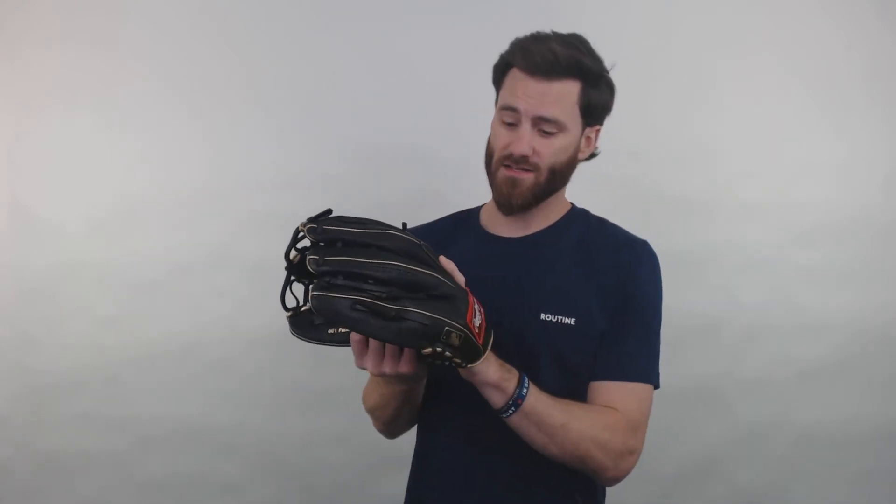This is pretty similar to the style of glove that Mike Trout uses. So a lot of people that are Mike Trout fans, this might be something that could attract you to this glove.